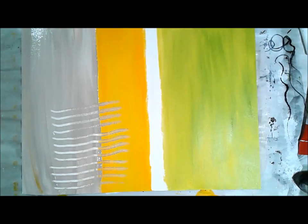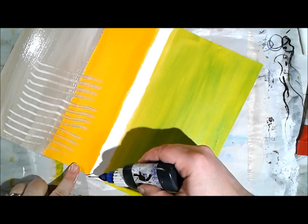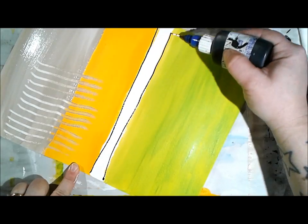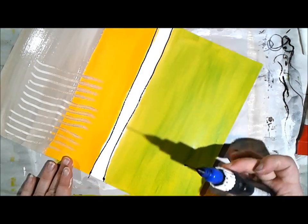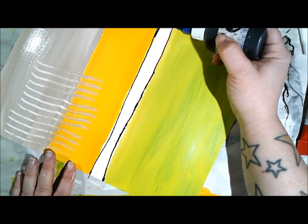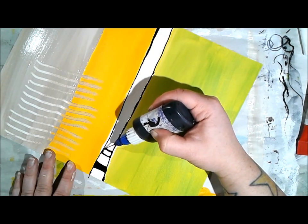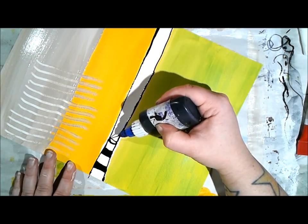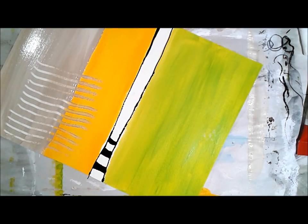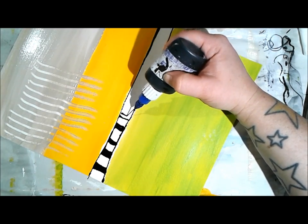While the paint was still wet I got out a Princeton catalyst tool - they're so cool for carving into paint and making marks. I dragged some lines across from the wet area into the dry yellow, carving paint out of the wet and scraping it into the yellow. I didn't want too much overlapping of colors, but it seemed like the perfect little touch. Now I'm using my fineliner in that white spot, creating some haphazard stripes.